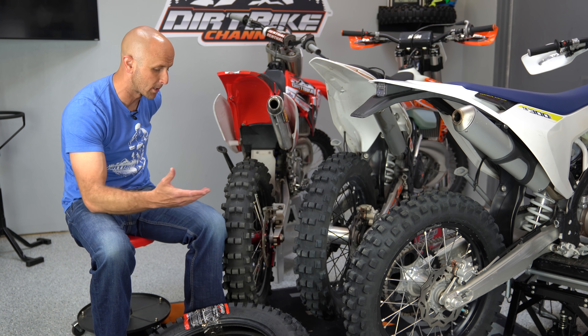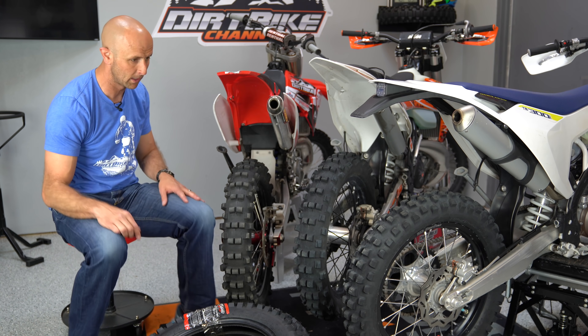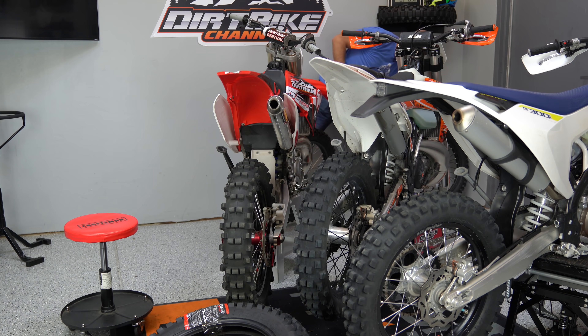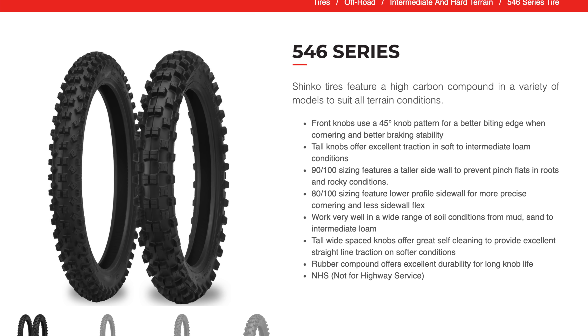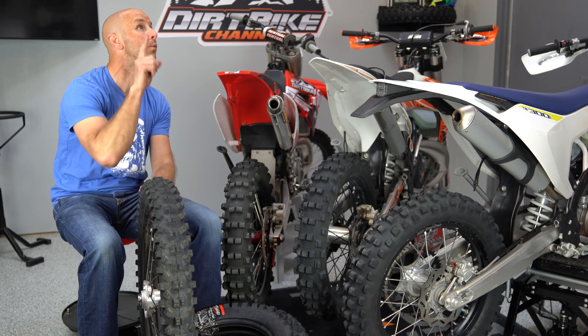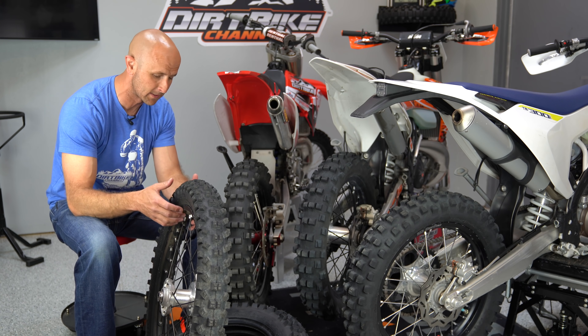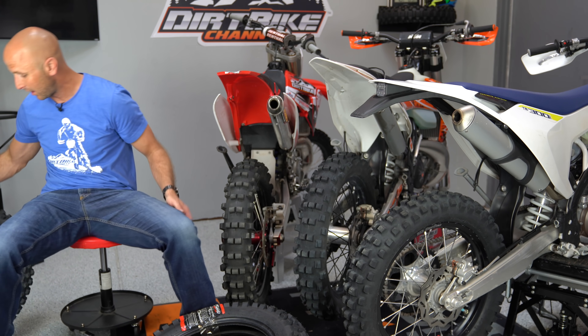We're talking just about the rear tires, but just to plug the front tires — all of these bikes actually have the Shinko 546 front. I'll drag this one over into the shot. This is the Shinko 546 — it's kind of like the companion for these tires, and it's also a very good front tire.